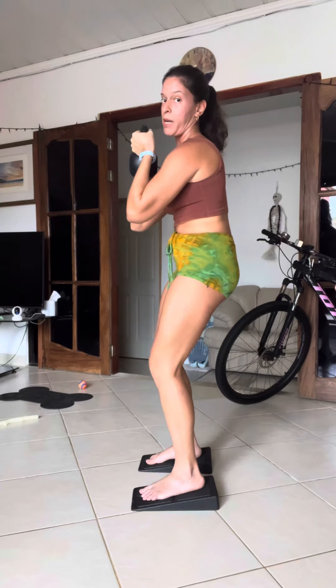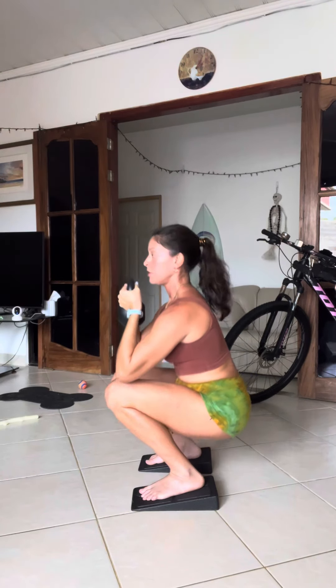You can do this with a pause in the bottom — you come down, come to a full stop, then push up through your foot arches. Or you can do it without a pause and just go straight down, straight up.